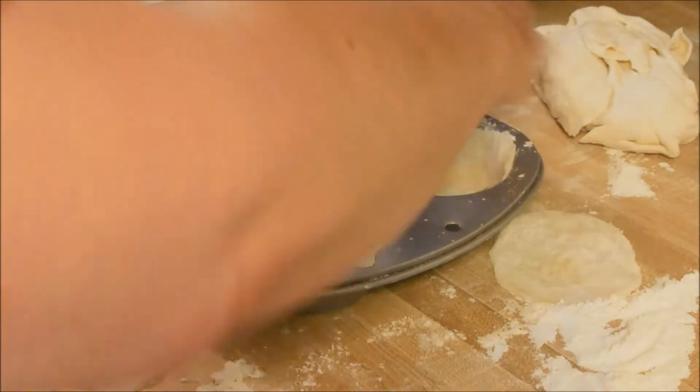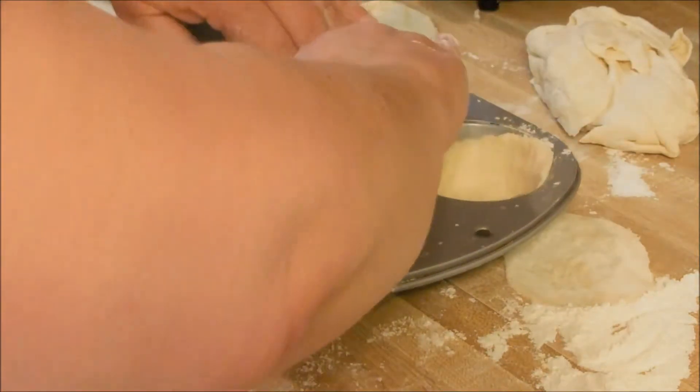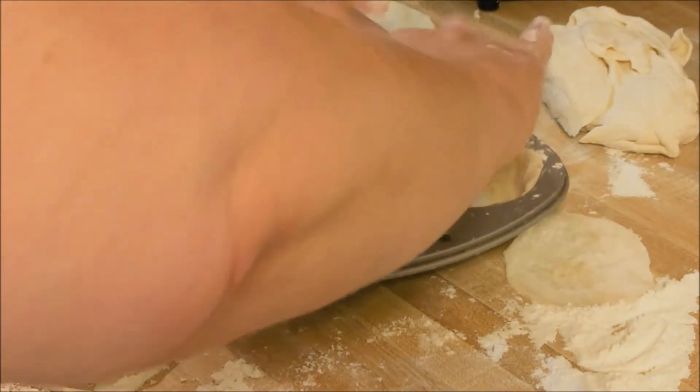I'm going to go away and get this done. It's pretty repetitive. And then when we're ready to put in the filling and put the tops on, I'll be right back.